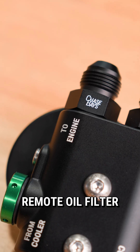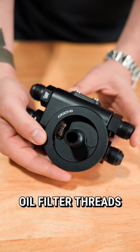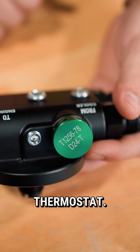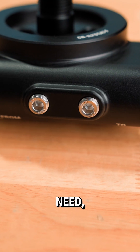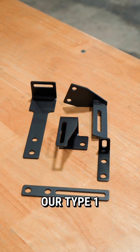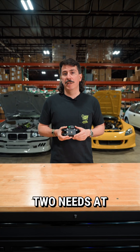Our thermostatic remote oil filter adapter will solve all of this. It's got three-quarter 16 oil filter threads suitable for a wide variety of oil filters. This is the 180-degree thermostat — it's what opens and closes the flow to the oil coolers. There are two eighth-inch MPT accessory ports for whatever you need, and if you don't plan to use them, we include the plugs. The mounting hardware on the back will work with any of our Type 1 through Type 5 brackets. This is a great stand-alone product that solves two needs at one time.